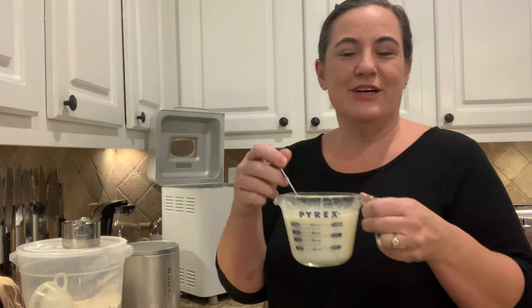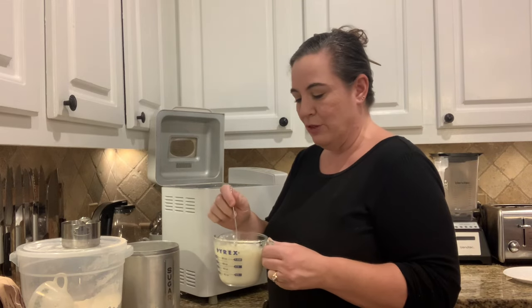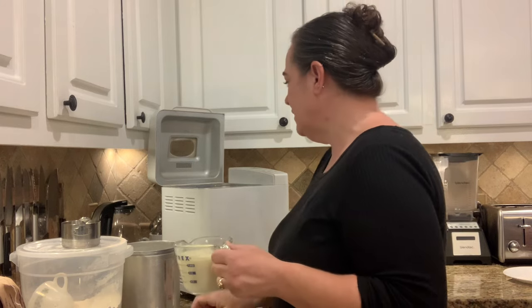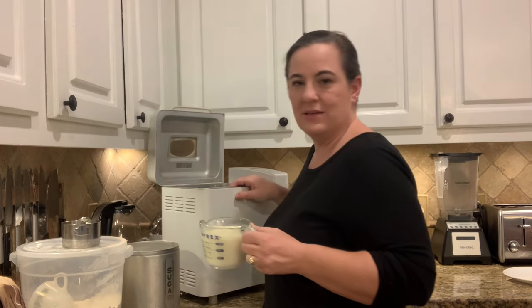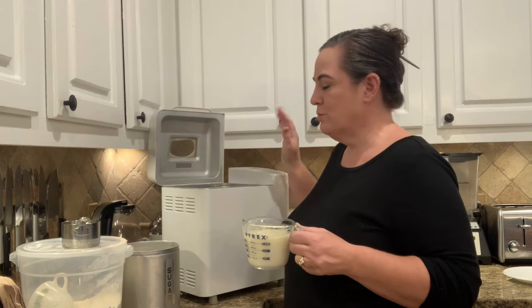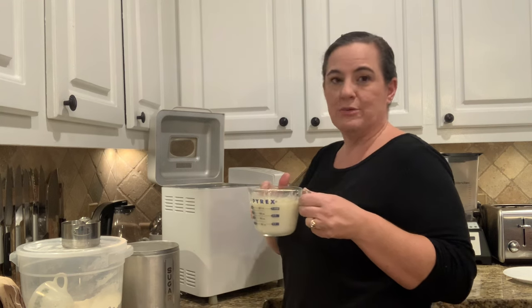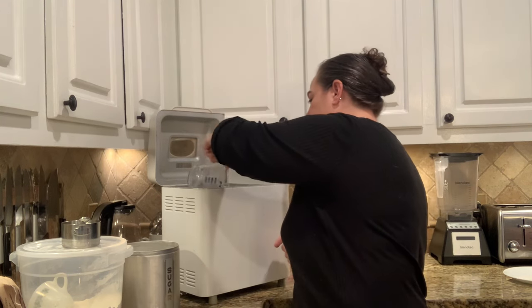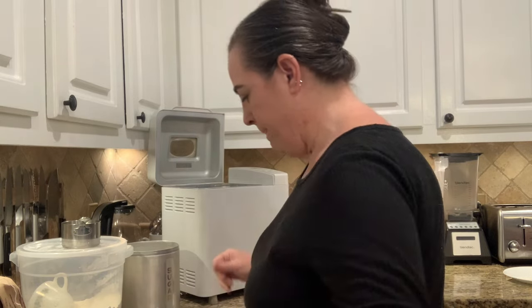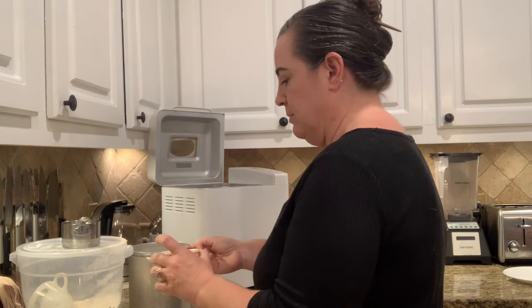We have one cup of buttermilk — you can use regular milk as well. I warmed it up a little bit and put three tablespoons of butter in it so it's all melted together. There's also one egg at room temperature already in the bread machine. So: one egg, one cup of buttermilk or milk, and three tablespoons of melted butter.